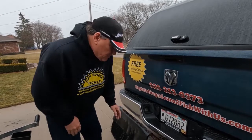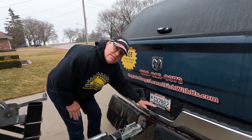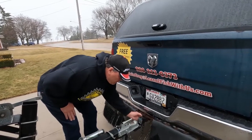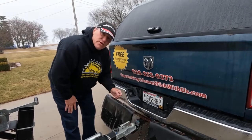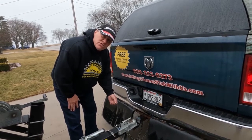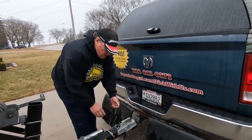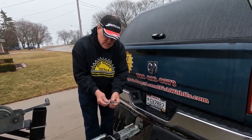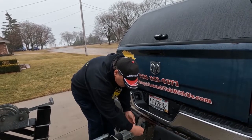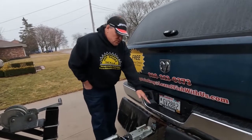Next thing — I have a hitch that's connected to my truck. One thing I always do is have a lock on it, because I've already heard of stories where people had their hitch removed and their trailers taken away. I also have a lock to go through and lock my trailer to my hitch.